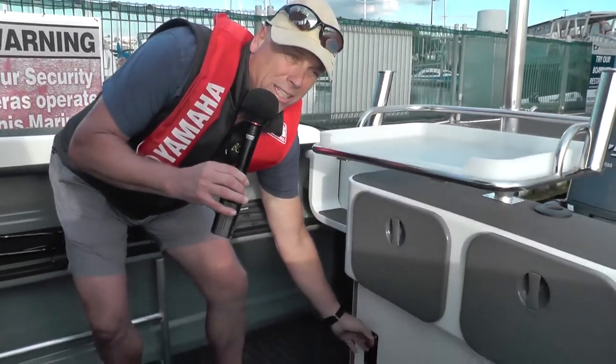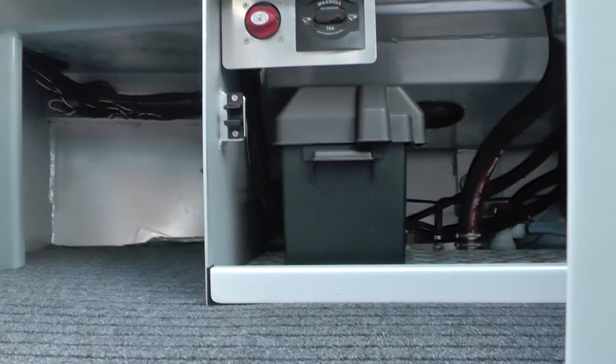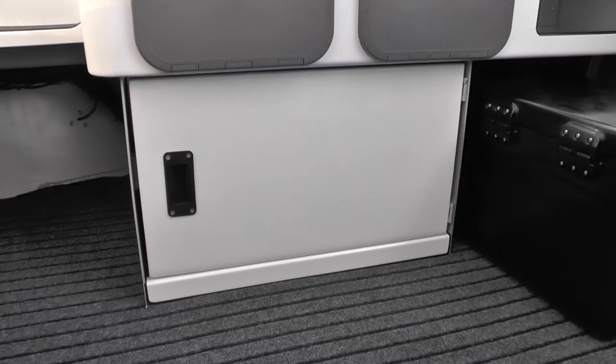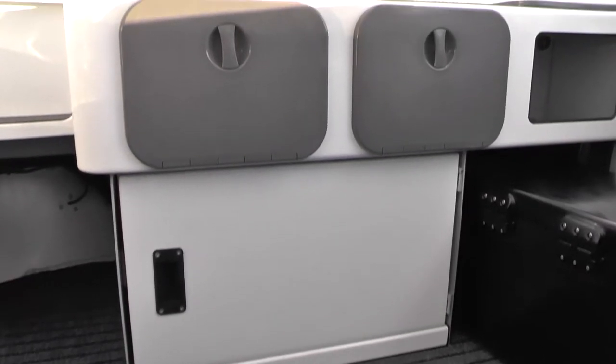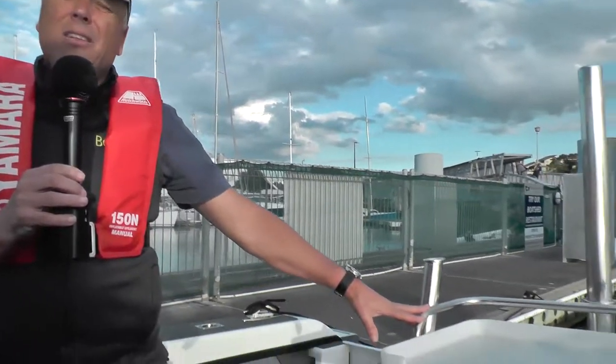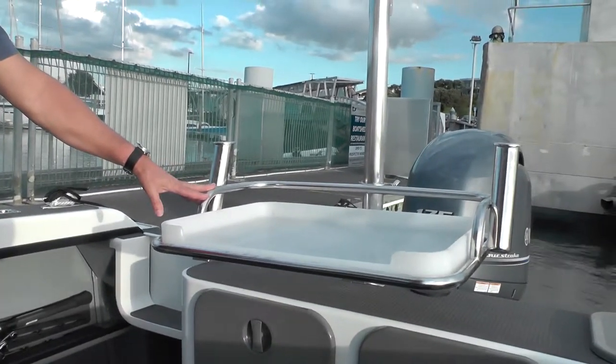I like the way that the battery is nicely protected. Even though it's on the floor, it's still in a box and it's protected from the elements by the door. We've also got a couple of extra transom lockers. A fairly standard bait table layout — you see this pretty much in every trailer boat these days.